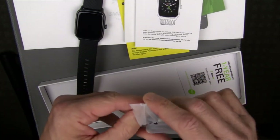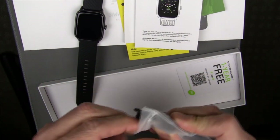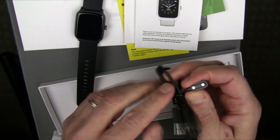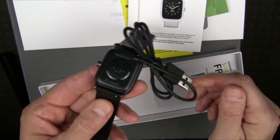The charging cable looks like it might just be a standard magnetic charging. It's got magnetic contacts on the back so it will just click in place and charge this guy up.